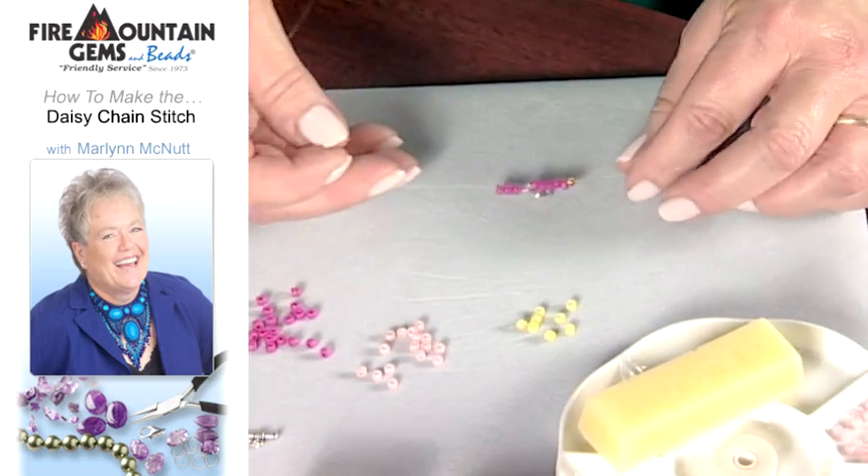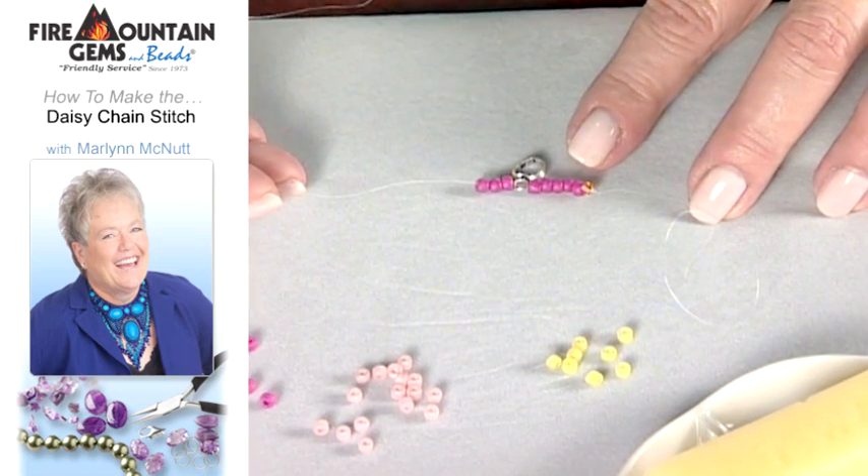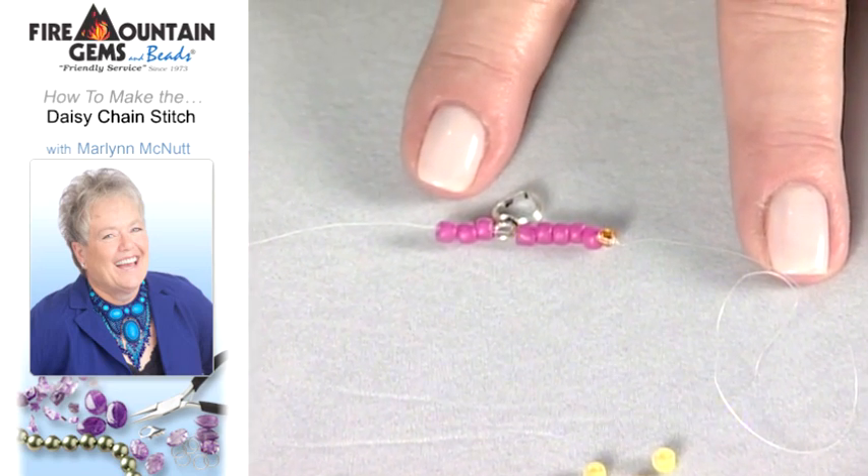To begin this stitch, you're going to want to go ahead and string a pattern of five seed beads, half of your clasp, and three seed beads onto your thread.